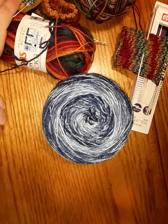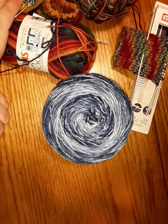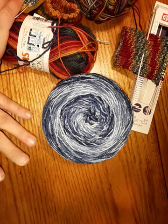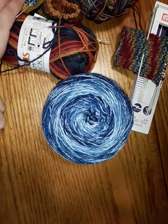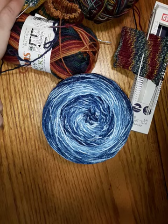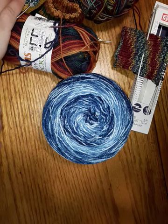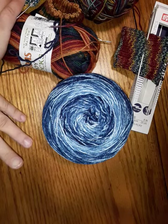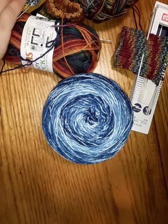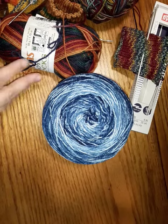Hi, welcome to the Knits Up Podcast. My name is Mindy. You can find me on Ravelry and Instagram as KnitterCNY. Today I thought I'd talk about a couple of things. I'm trying a new setup, so we'll see how this goes. Let me know what you think, and then we'll go on from there. I'm going to show you some projects I'm working on and some new products I found that are interesting to me.